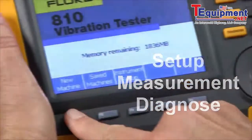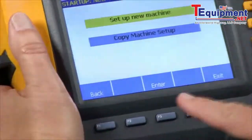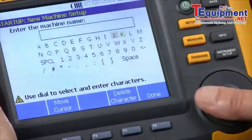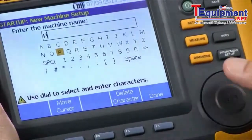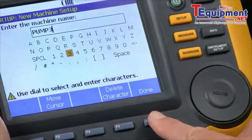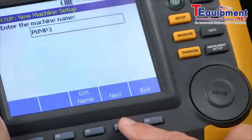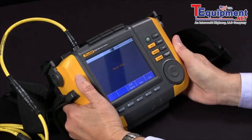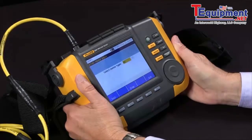So we're going to select new machine, set up a new machine, and we're going to call it pump 3. Once we've entered the name pump 3 we say done, and we go to next, and now we're ready to start doing the setup, which is essentially answering questions.